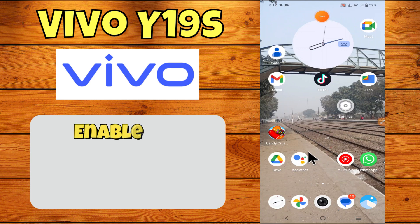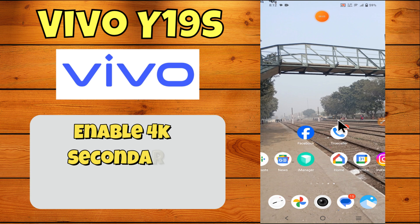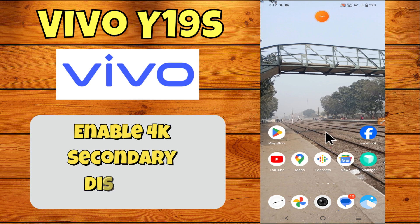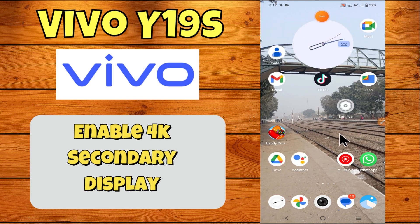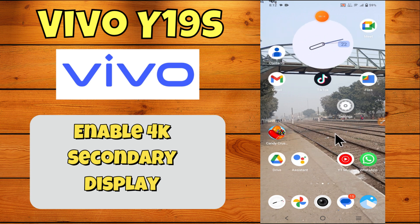Hey everyone, in this tutorial I will tell you how to fix and enable 4K secondary display in Vivo White 19s. Before we move to this video, please subscribe for more videos and watch the complete video, also press the bell icon now.